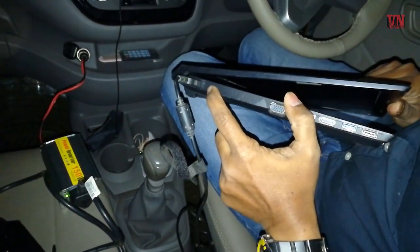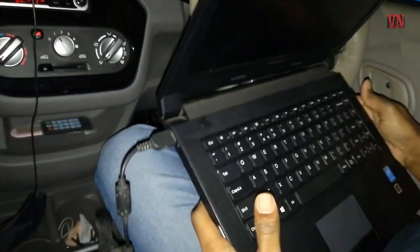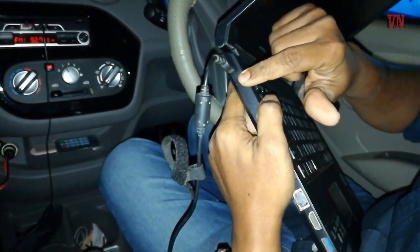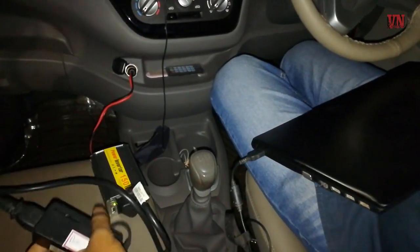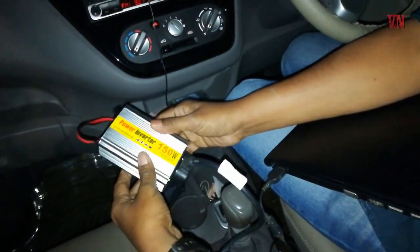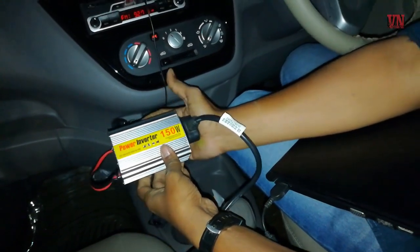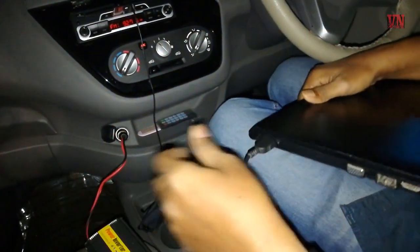Now let's connect the adapter of the laptop to the laptop and see if it works. The LED here should come on, but it doesn't seem to be coming on. Let's try switching on the laptop — it's not coming on. The LED here is not coming on, which means the right amount of power supply is not coming through into the laptop adapter and to the laptop. That means this product is not working according to how it's supposed to work. I don't think this is a very good product to buy. I wouldn't advise anyone to go for this power inverter 150 watts because it just doesn't seem to be doing its job.